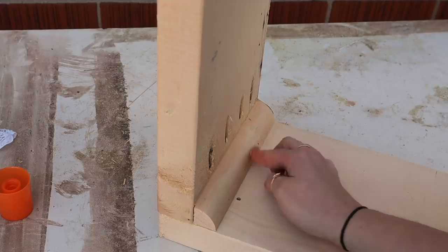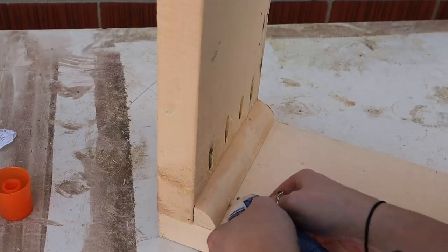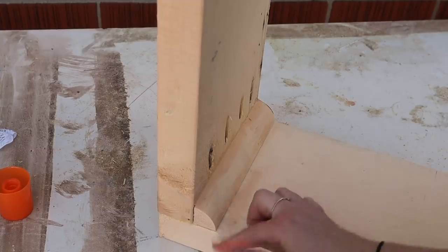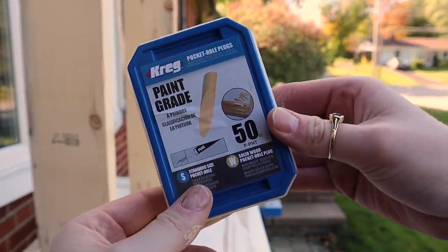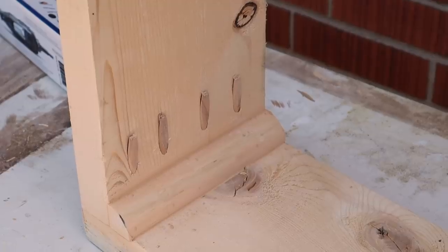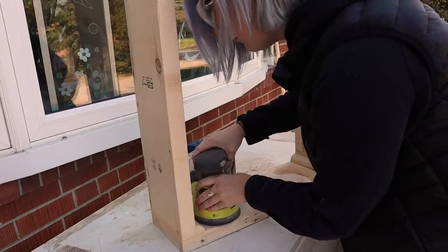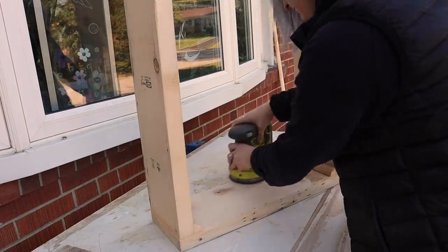To conceal any open edges and holes, I used a little bit of wood fill — basically like concealer for your wood. To hide the pocket holes I went with a pine wood plug, which normally fits right into those pocket holes. Sometimes they need a little finagling, so I just tap them in with a hammer, and then once you take a sander to it, nine times out of ten it'll make it nice and flush.